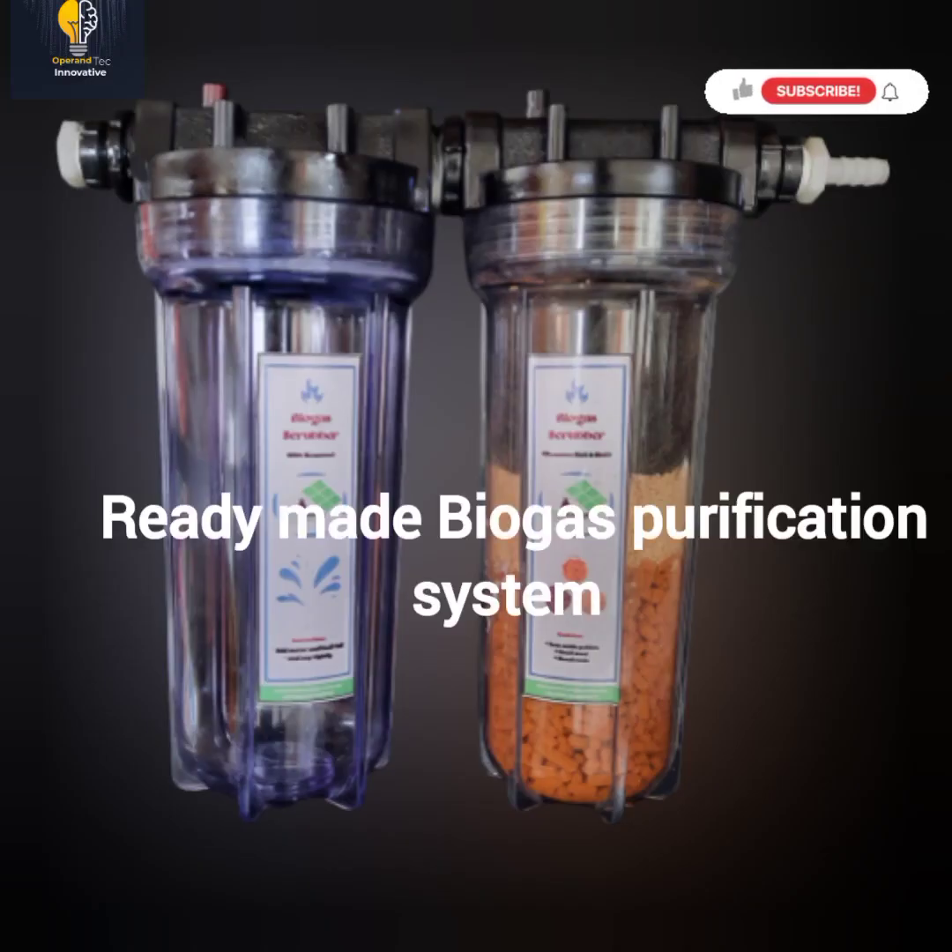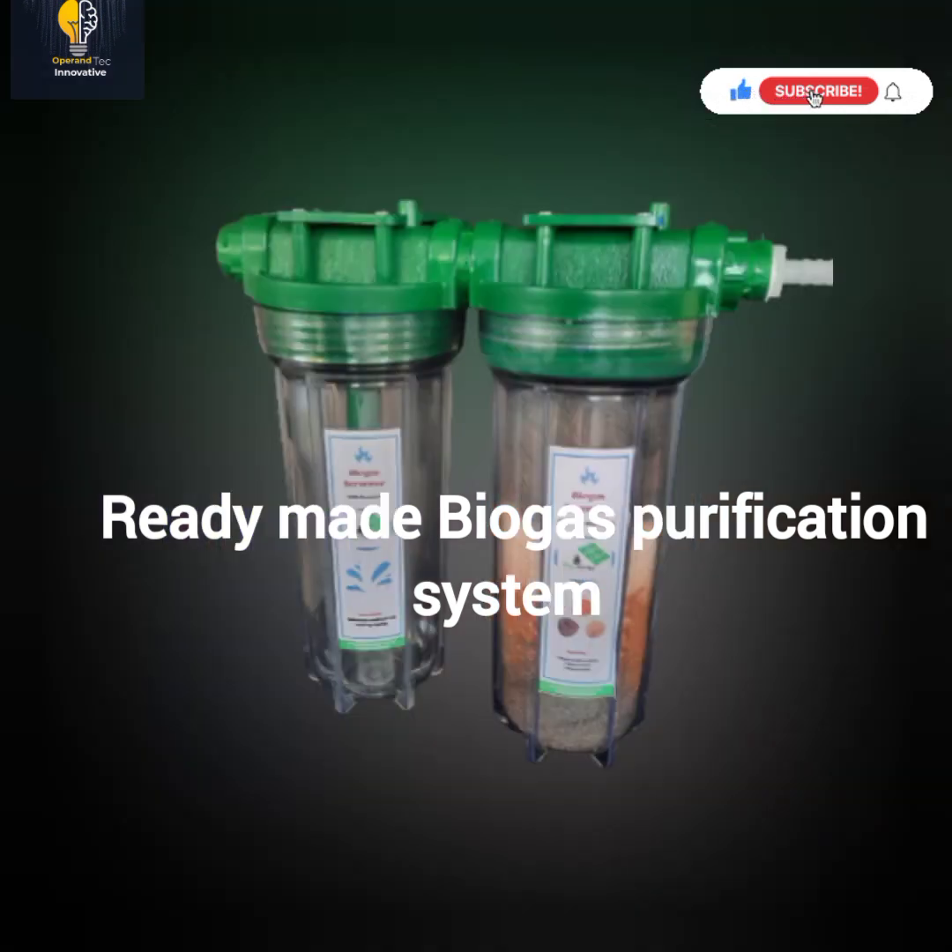This is a ready-made purification channel. The first channel is for water. The second channel contains steel wool, iron oxide pellets, and desiccant. You can also design this yourself in another unique way — you can use PVC pipe to design your own, using any PVC pipe size. You can also use a water filter casing, which is also applicable.